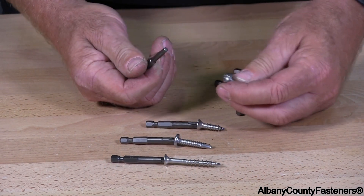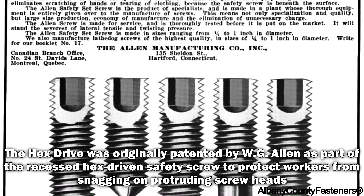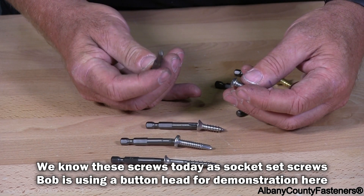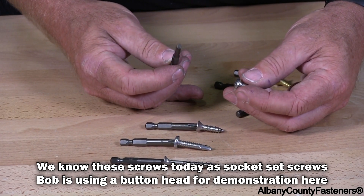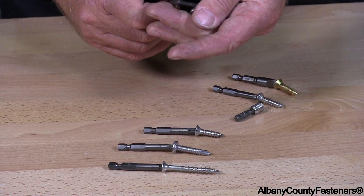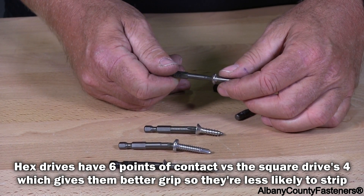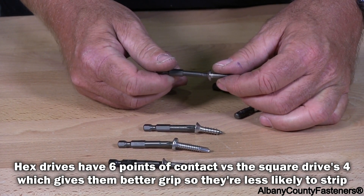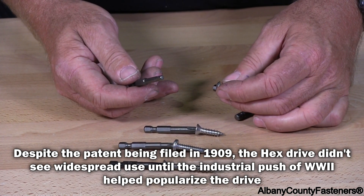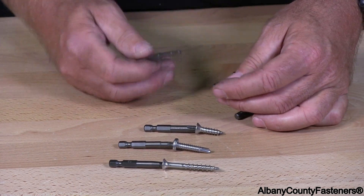The next one is a hex, which is basically a socket cap screw. It's a button head, and I have a hex driver. The hex drivers work very well — they actually work better than a square drive. There's less chance of stripping out, but the only issue is that you can't get deck screws or self-drillers with